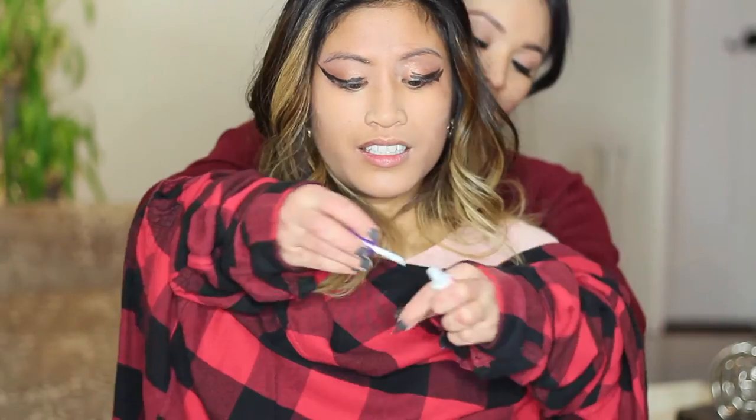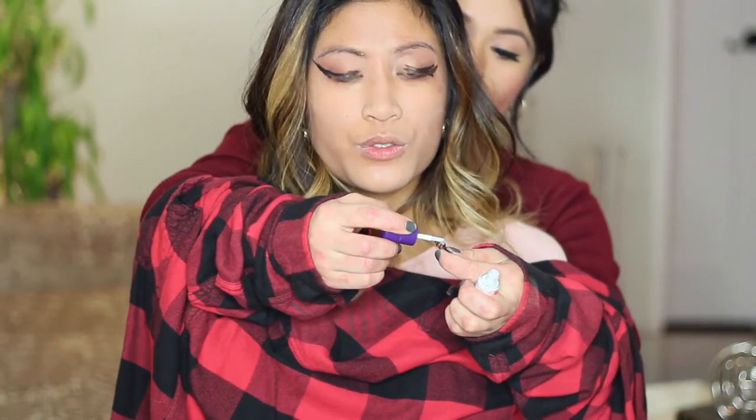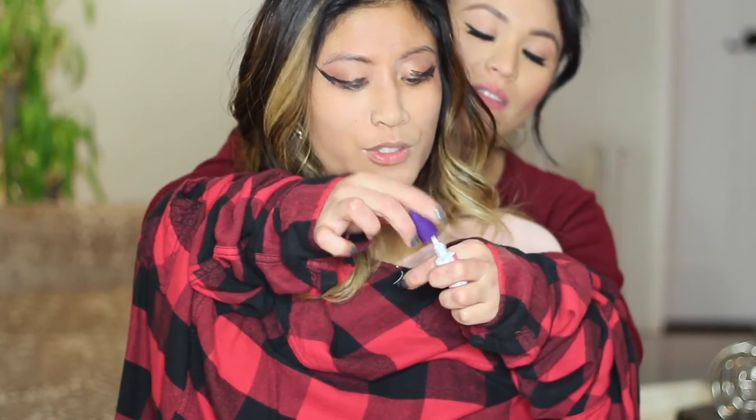Now we are going to go in with the falsies. I'm going to pray that my eyes don't glue shut. Apply close to the lash line as possible. Oh my god, my eyes are getting itchy.